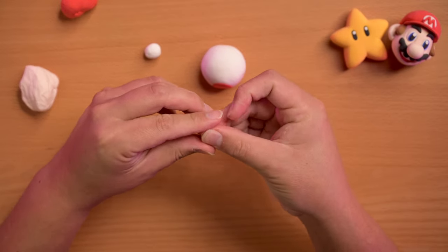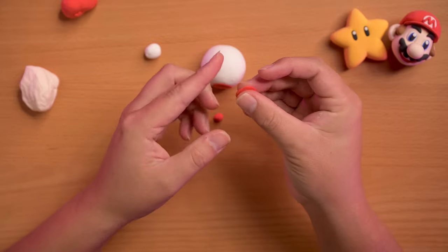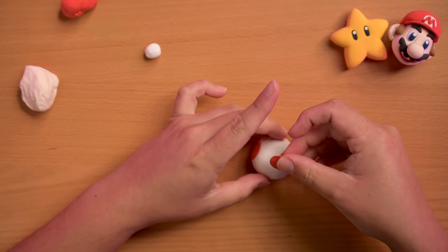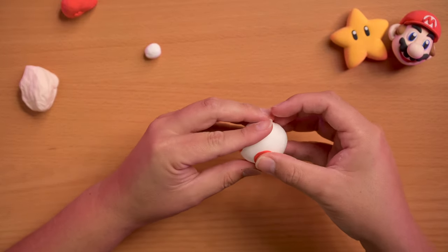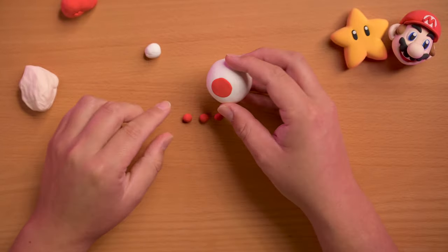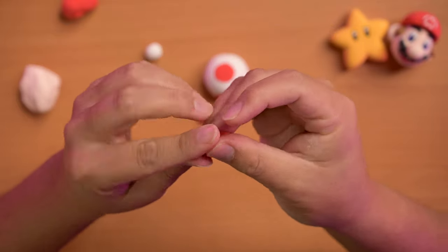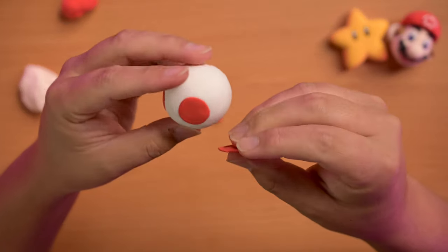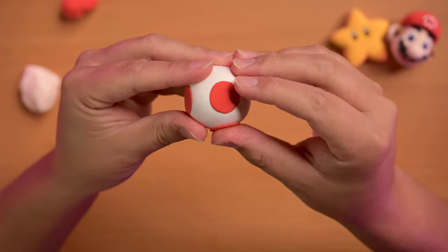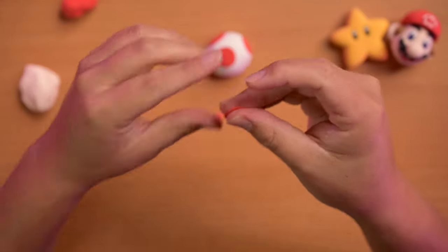I did one on the side first and then I did the top one, and this kind of just served to guide where the rest of the spots would go. I flattened another one out using my fingers and then squeezed it on the side — I'm just rubbing them in so that they are nice and round and smooth and it sticks really nicely on there.